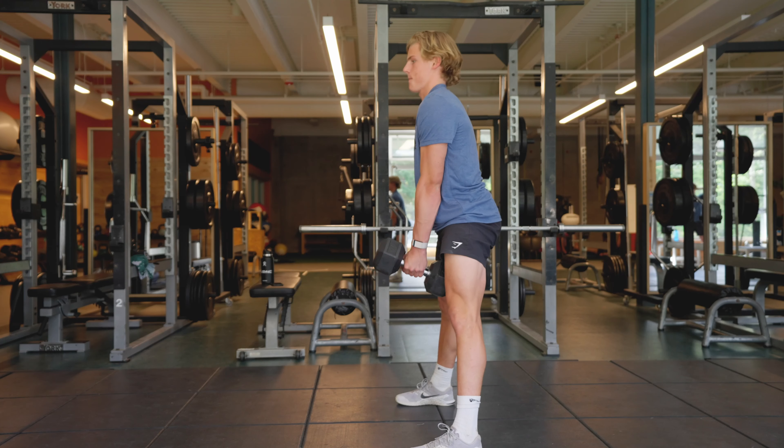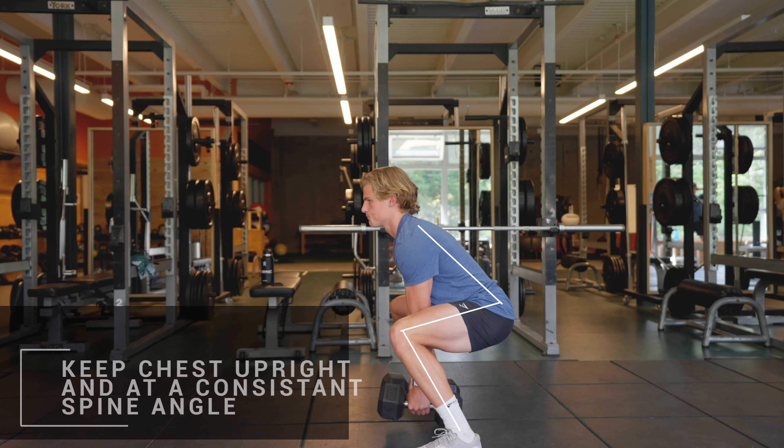Exercise one will be a sumo squat with either two dumbbells or kettlebells. This is a knee dominant exercise that targets the glutes and the inner thigh muscles to help resist and push against the forces of a turn.